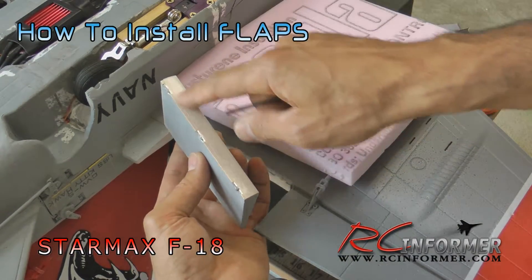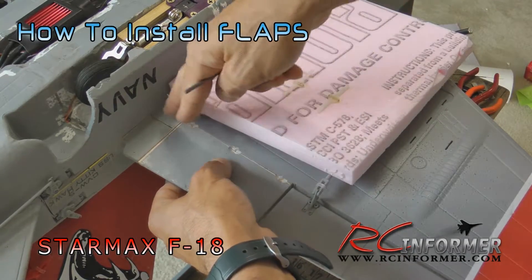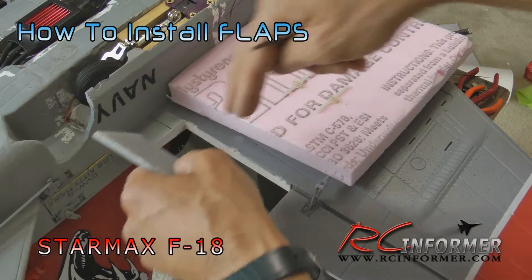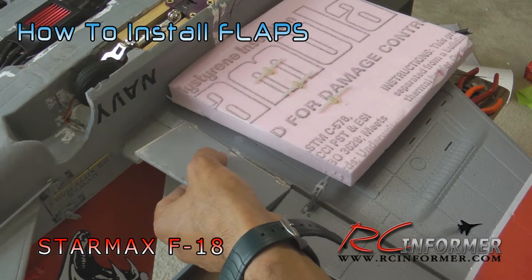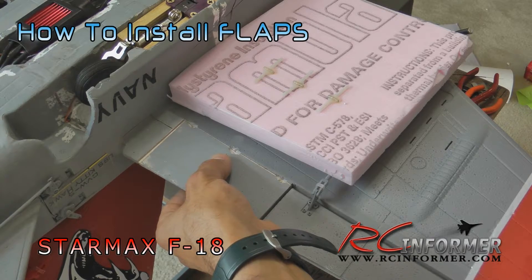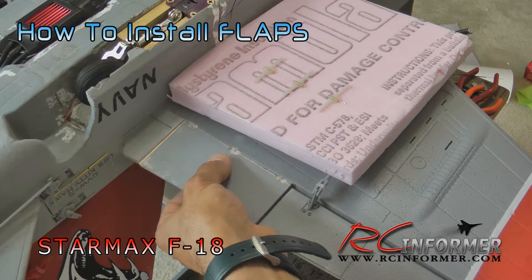In the meantime, use some alcohol and towels and rub all this down. You can lift up the hinge, clean up the inside, clean up this part, and just make sure that there isn't any epoxy that's going to glue the whole flap into place. That's the procedure - that's how we're going to do it.